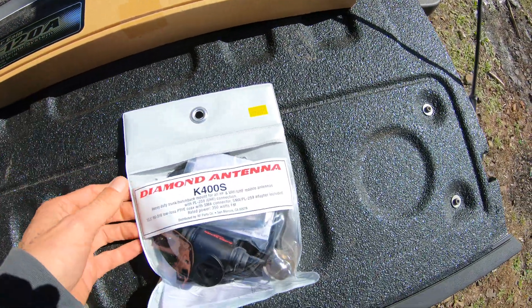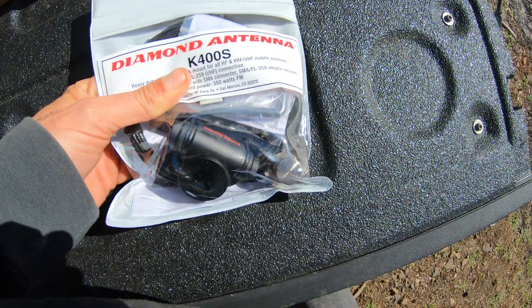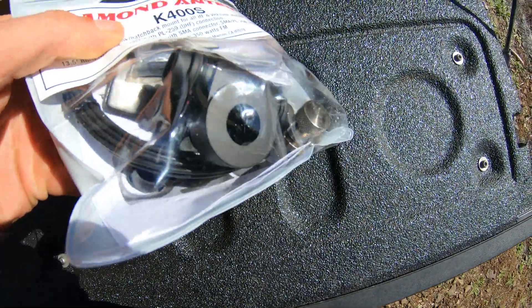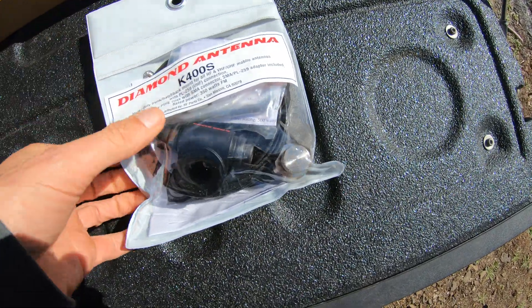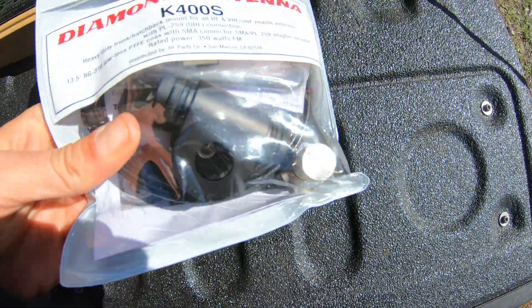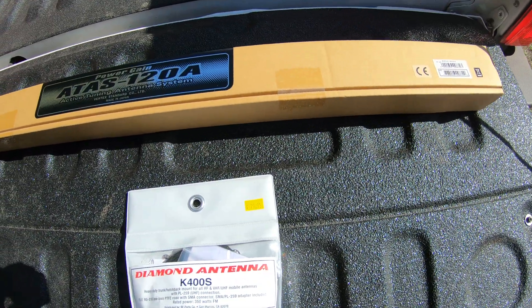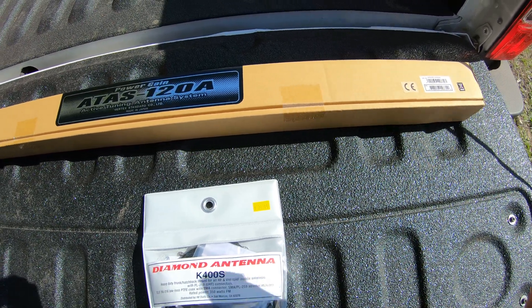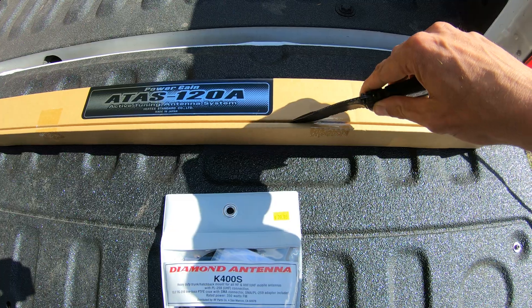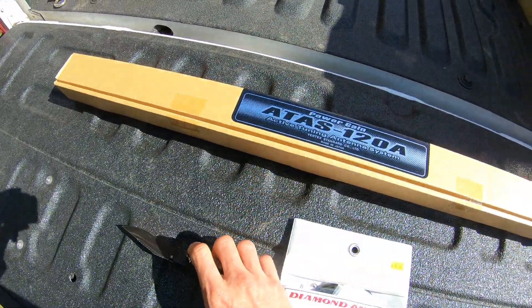I'm going to crack that open on tape for you here in just a second. I also have the mount that is recommended for it — the Diamond Antenna K400S, another Japanese product. This went for about 80 bucks, and the guys at the store swear to me that this will be strong enough to hold this big heavy antenna. So we're going to go ahead and open this up.